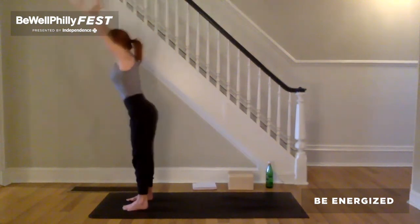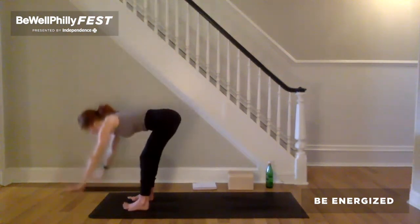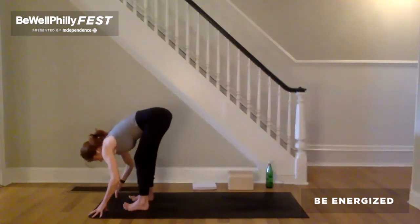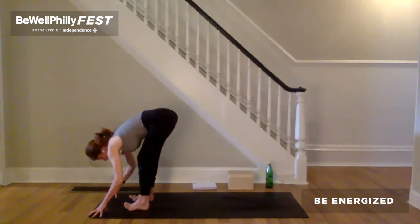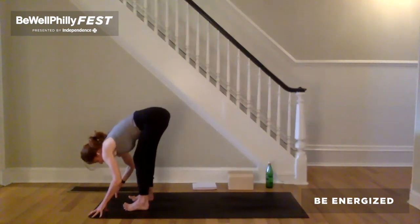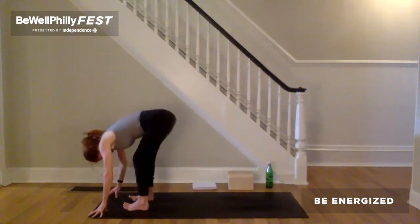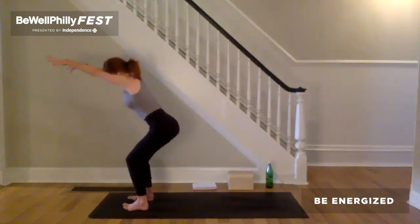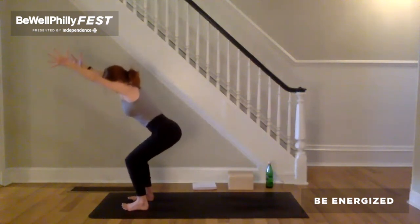Exhale, stretch the arms forward and down. Touch the earth or prop. Notice where the weight is in the feet. Even it out as best you can. Lift and spread the toes. Inhale, bend the knees, send the hips back and down. Reach the arms forward and up. Exhale, chair pose.